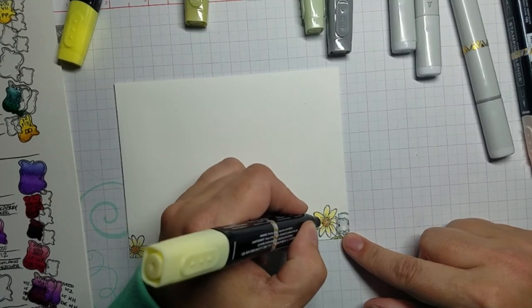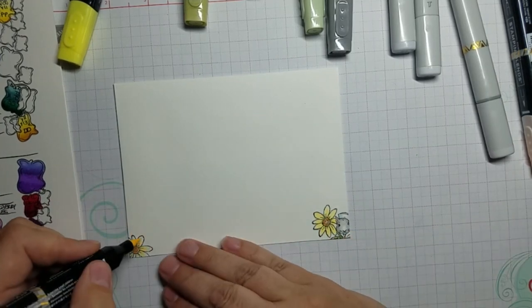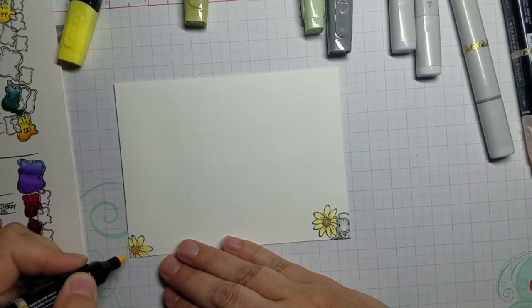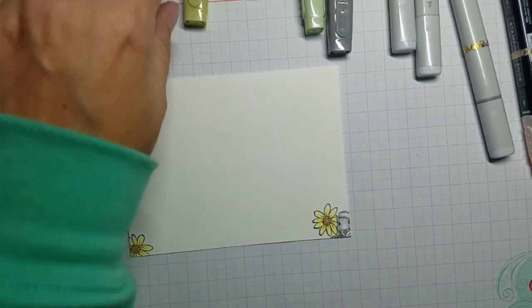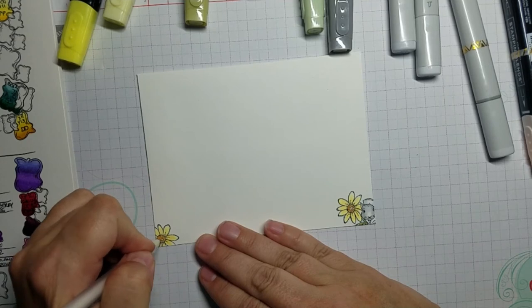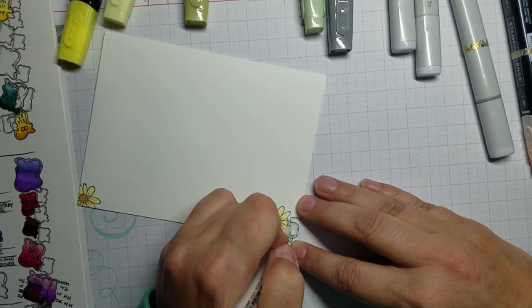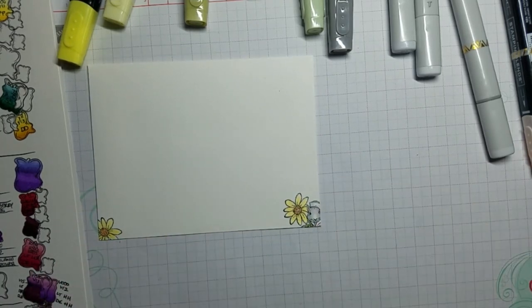I had done daffodil delight light and now I'm doing pineapple punch light. If I want to get really fancy, I use my white gel pens — I have them in various thicknesses, this one is an eight — and I can put dots in the center and some highlights on him. Just like that, and the envelope is done.